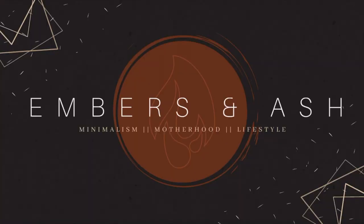Hey guys, welcome back to Embers and Ash. My name's Ashley, if you didn't know, and today I wanted to talk to you guys about how I decorate my house for Christmas as a minimalist. What I mean by that is just how I do it in a small home with limited storage and not wanting to over clutter, how I'm able to decorate minimally but still have my house look and feel Christmassy.